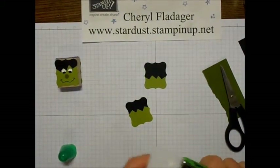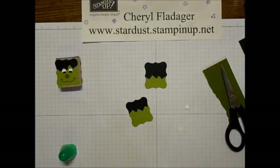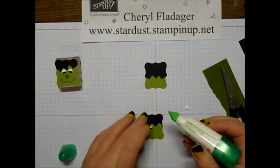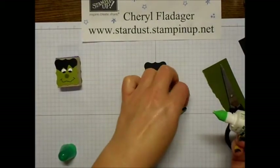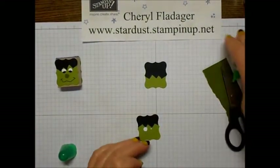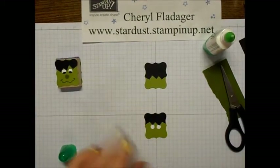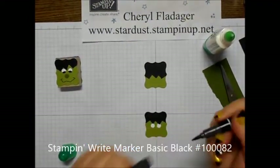Now I will go ahead and make his eyes. I just use the regular old paper punch — whoops, there we go, get him out there. Let's put a little dot on there — there's one, and get a hold of it there.